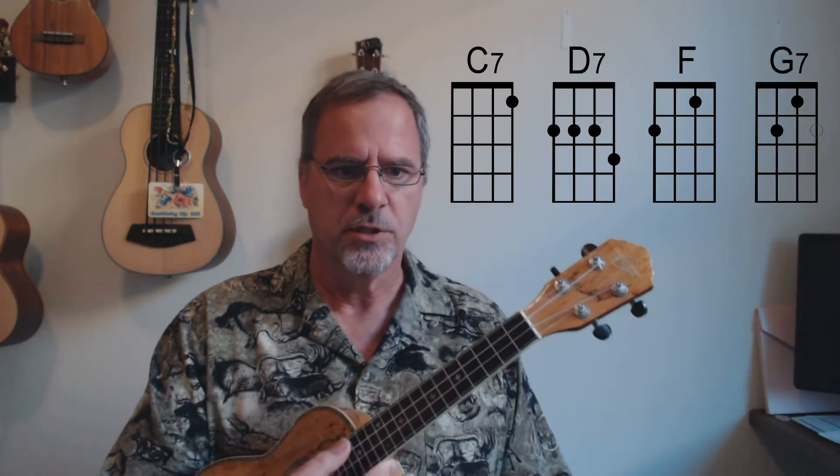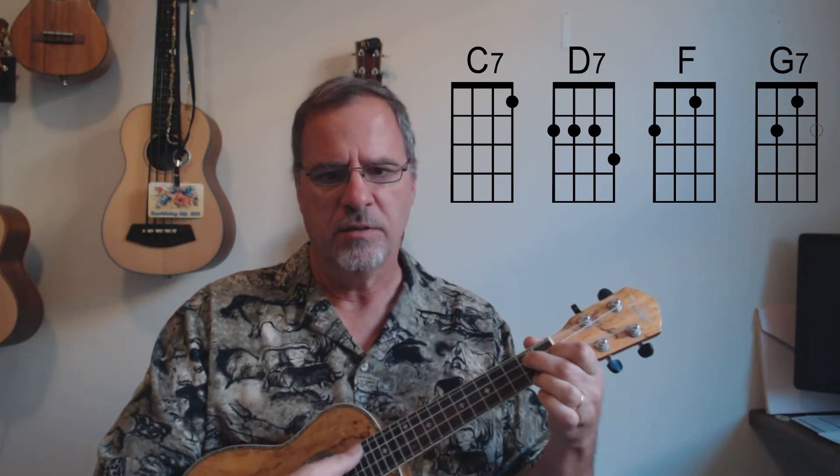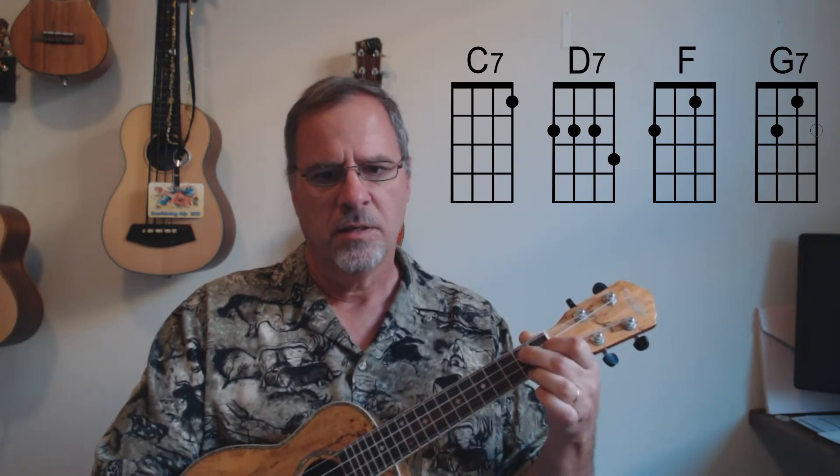Spending time focusing on the chord names will really miss the boat, so let's go through the regular chords and then talk about how we're going to play that bridge. We've got a C7, a D7, an F, a G7, and then in the bridge we've got a B-flat, an A-flat, and a G-flat.